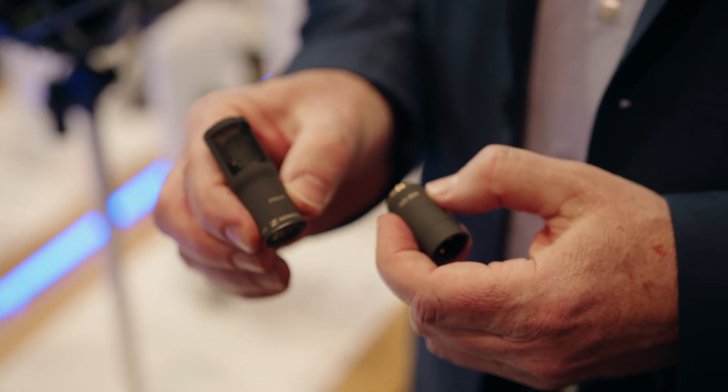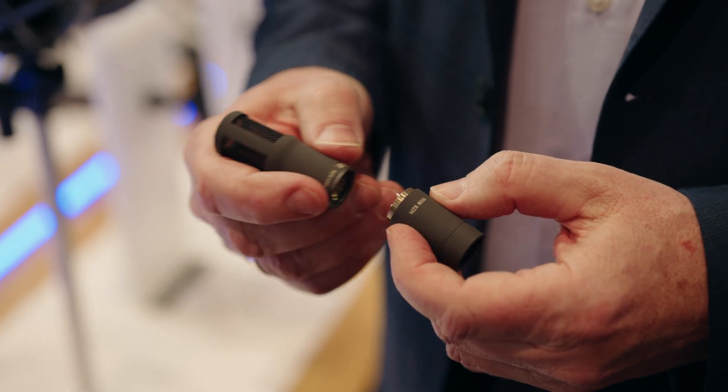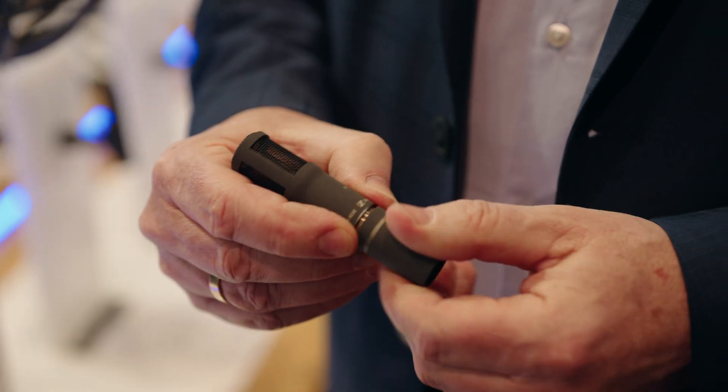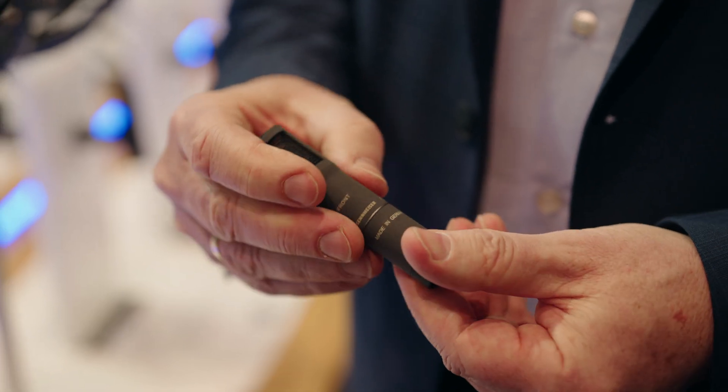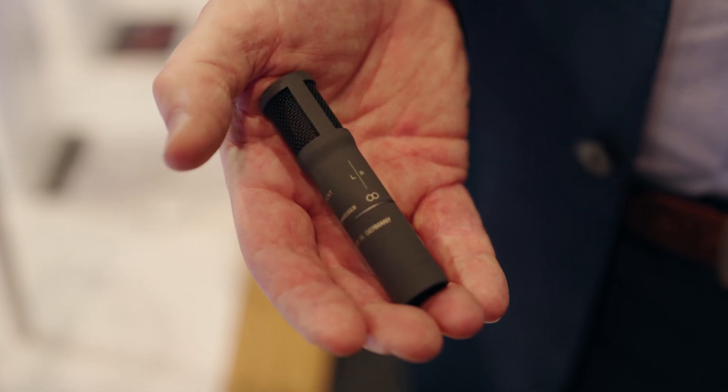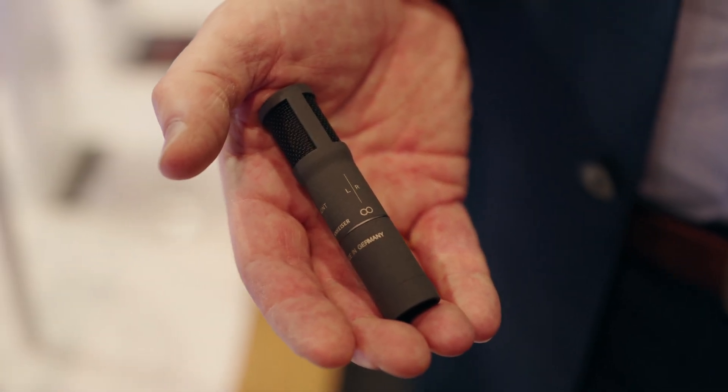These microphones are ideal for use in humid environments because the RF current flow at the capsule naturally evaporates moisture. Additionally, the capsule's impedance is much lower than that of moisture, giving the MKH 8000 series inherent durability and moisture resistance.